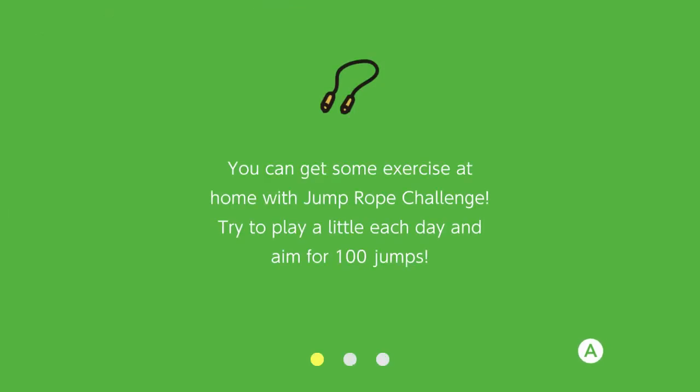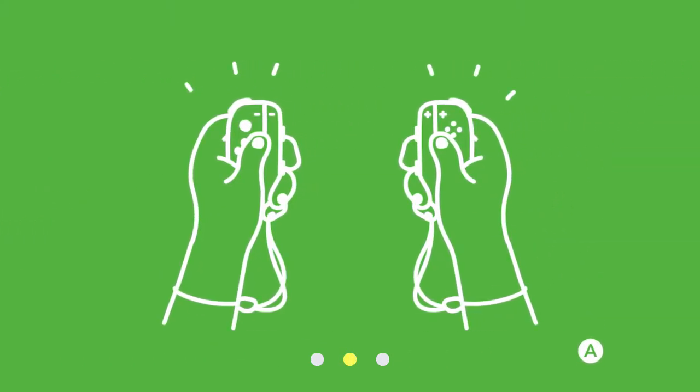The game says: you can now get some exercise at home with Jump Rope Challenge — try to play a little each day, aim for 100 jumps. You grip the Joy-Cons the way you would if you're playing, say, Mario Odyssey, which as you know is a game that I am a fan of. You can play that other ways, but this one it looks like you've got to do it this way.